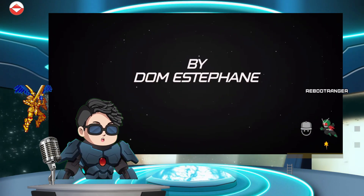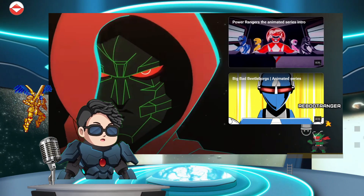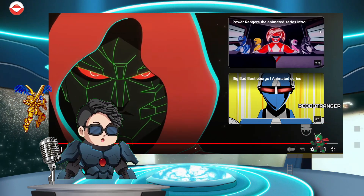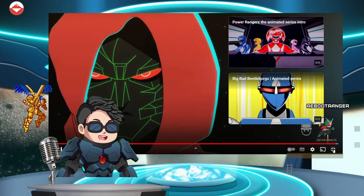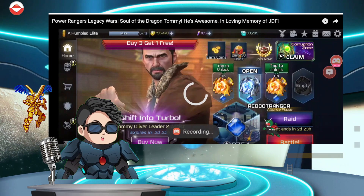Look at that, man — The Morphin Grid. Dom Estefan, y'all go check him out, man. Y'all go check him out — he did Beetleborgs as well. Yo, his work is insane. Insane.